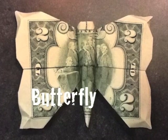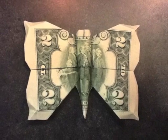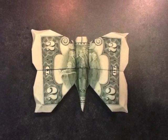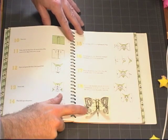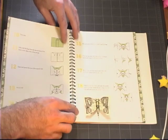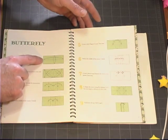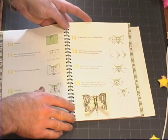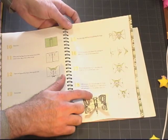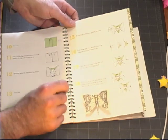The next model is the butterfly, which is an intermediate model and probably one of the easier ones in the book. This model also has opposite-side instructions — the photo shows a white side model, whereas if you follow the instructions you wind up with a green side model. So if you want the result that looks like the photo, start with the white side up. One thing to watch out for is that it is extremely easy to rip the bill down the center line between the eyes during the final folding, so pay special attention to that area.